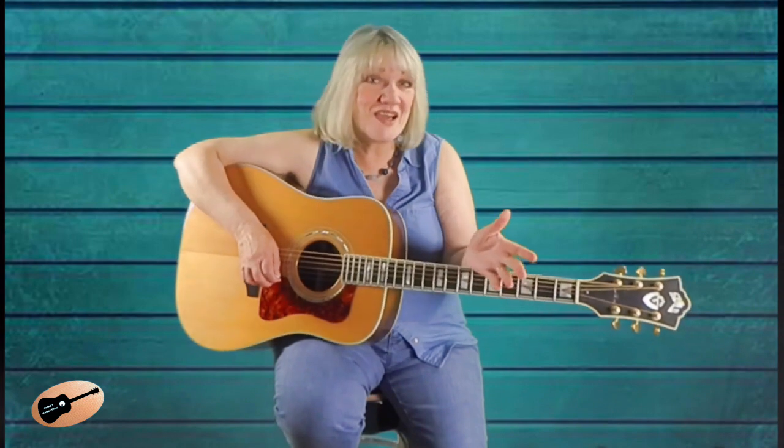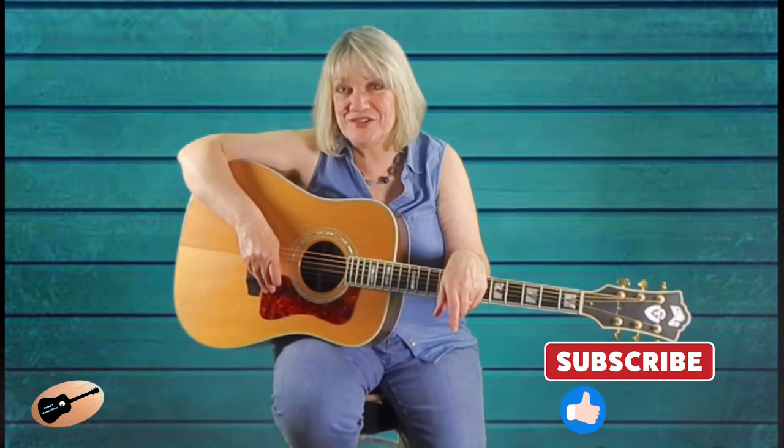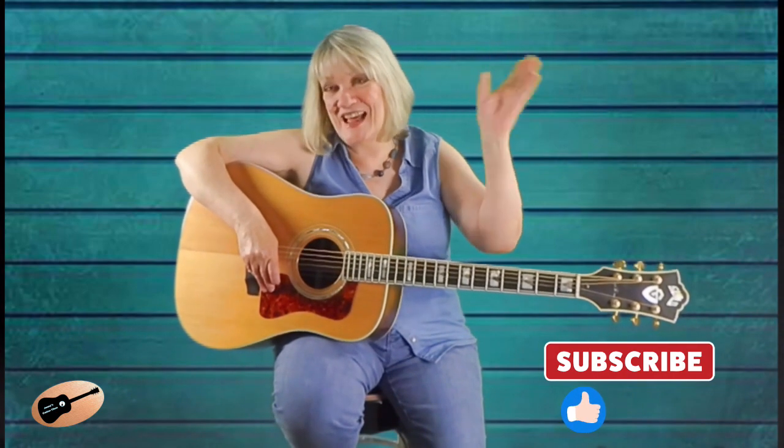This concludes our lesson on Part 2 of working with the G major scale and learning about hammer-ons and pull-offs. Make sure to get at least 30 minutes of practice in each day, and you'll soon see great improvement in your guitar playing. I hope you enjoyed and learned something from this video. If you'd like to see more of Jenny's Guitar Class videos, please don't forget to like and subscribe to my channel. Thank you for watching, and I'll see you next time.